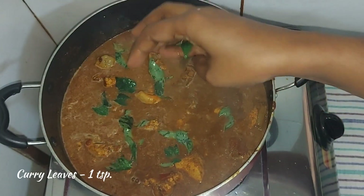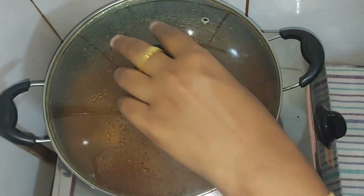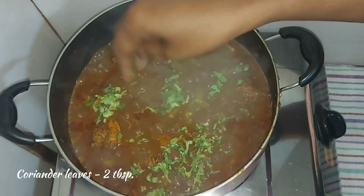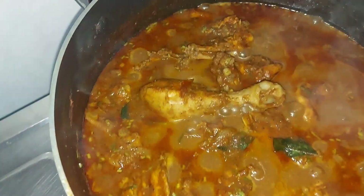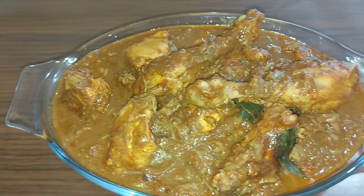I am going to cook it. Put it for about 2 minutes. When the sauce is done, serve it as a soft slice. Then cook the gravy. Let's try the chicken.